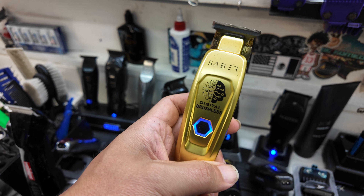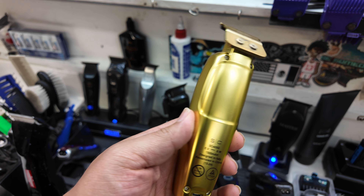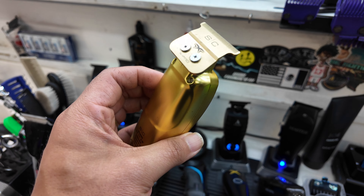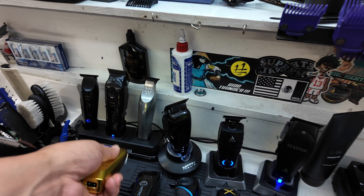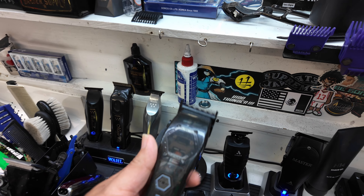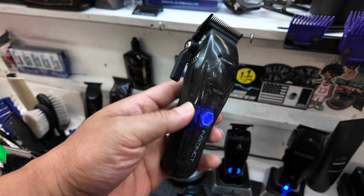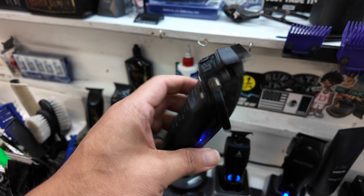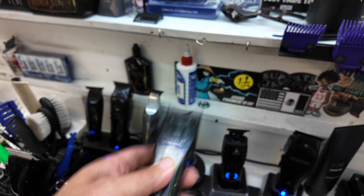Great trimmer, great all-around trimmer — great for balding out, great for lining up, great for designs, great for everything. Super quiet, digital brushless motor. Great trimmer all in all. And then we have the Metal Instinct Clipper — a little loud, but still one of my favorite clippers to date right now.